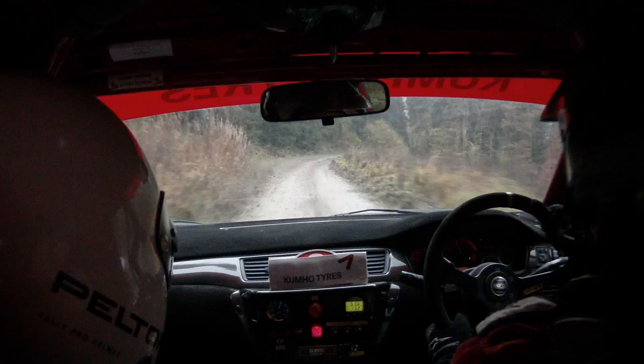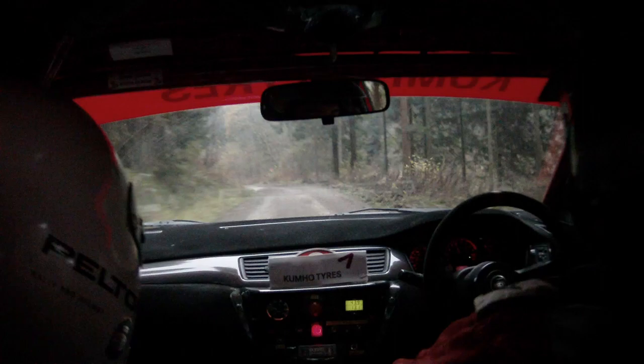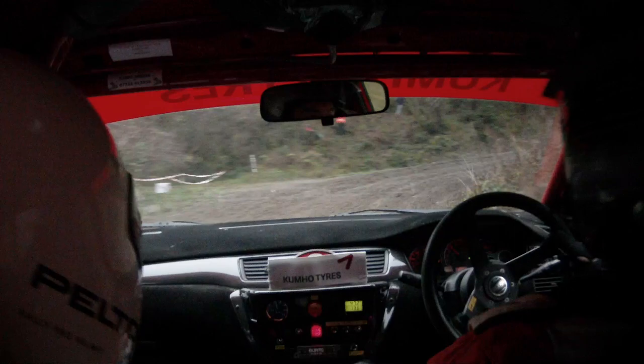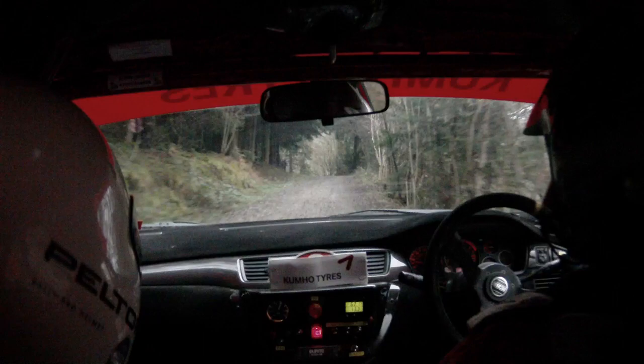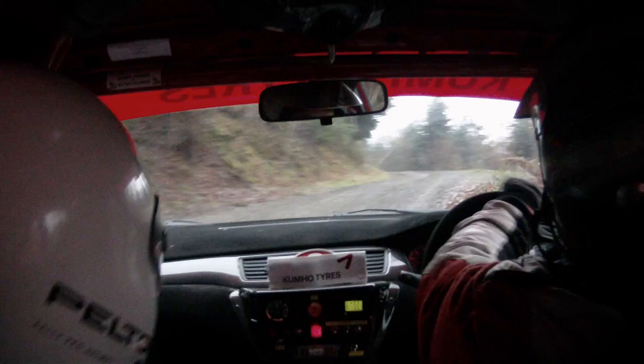And to right 4 long over crest. And to left 7 tightens long through gate, 40. To right 8. And left 5 tightens long, and left 5 tightens long, slippy, and continues. And right 7, no cut. 40. Right 5, 80 over crest. To left 7 and caution hairpin right.